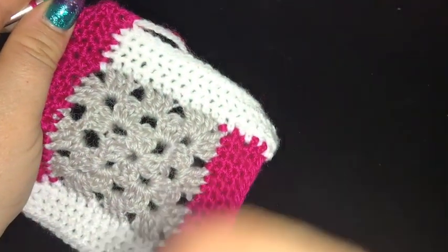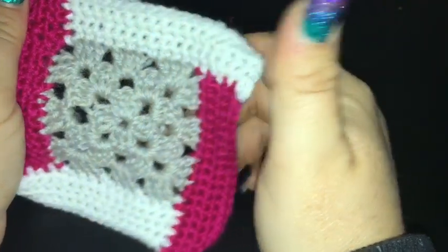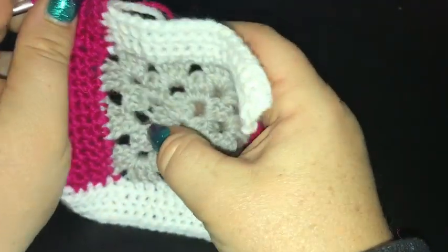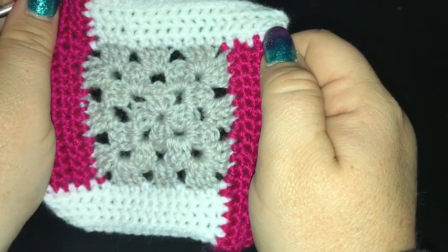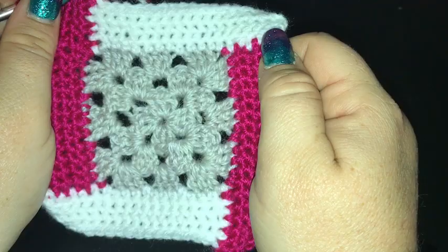I hope you've enjoyed stitching up this simple square with me — I love it, I especially love this colour scheme, I'm a bit addicted. I can't wait to see your variations. Have a fabulous day and until next time, happy hooking!